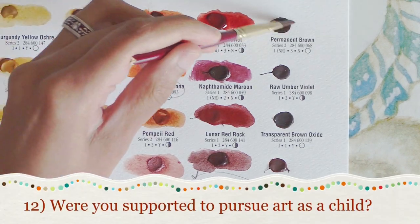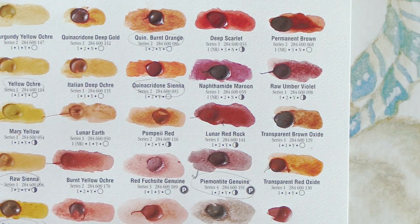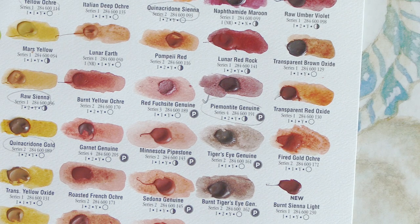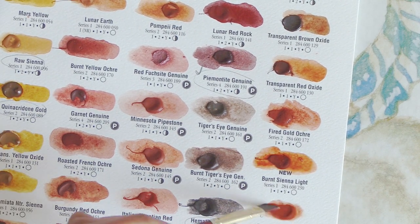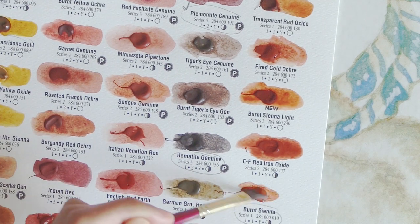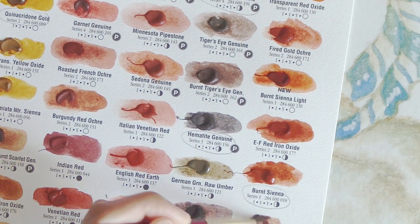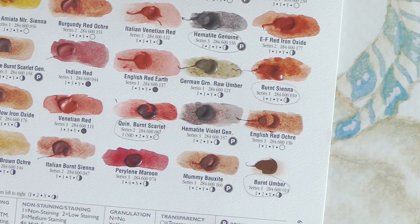Number twelve: were you supported to pursue art as a child? Well, I was supported to be creative in many ways — to write fiction, prose, and poetry; to draw and paint; to embroider and sew clothes I designed; to make jewelry. My parents even let me paint furniture and walls and buy and read all the books I wanted. All of this they allowed, and it let my creative side really flourish. When it came to college time, they wanted me to study something more serious and dependable, and that threw me off for some years — but I have to give credit and say that they loved all the creative stuff I did and fed my creative hobbies from a young age.